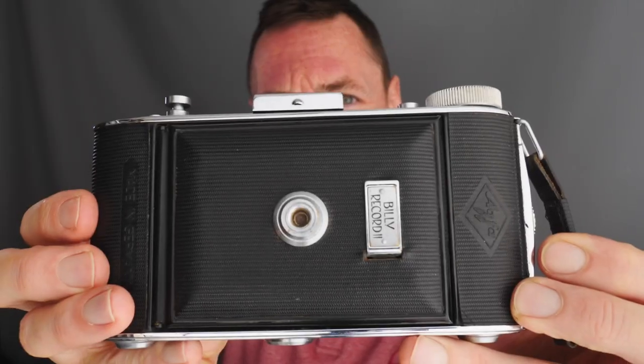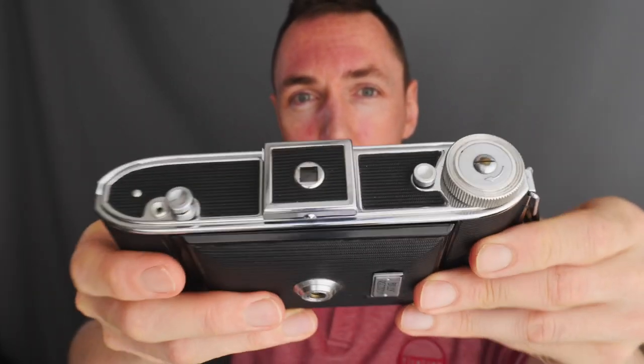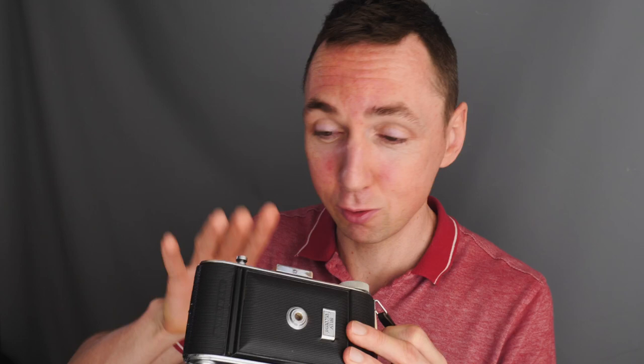My first 6x9 camera I'll show you in a second, but I then decided I wanted another 6x9 camera so I bought myself an Agfa Billy Record 2. This is a beautiful, really small and very compact camera for a 6x9. However, it doesn't function as intended despite the seller saying everything was great — it looks beautiful but the focusing isn't working. So that became my excuse to buy a third 6x9 film camera.